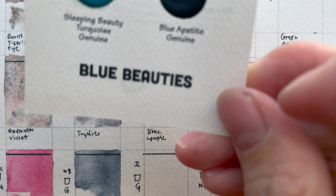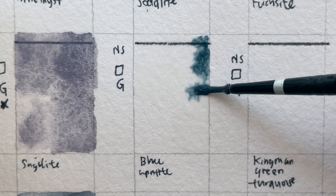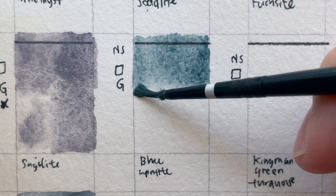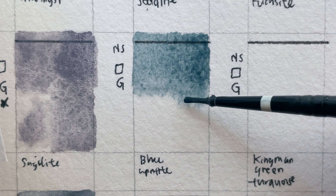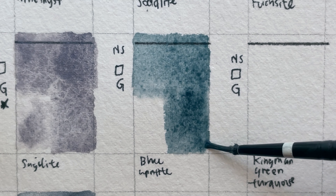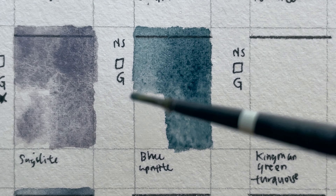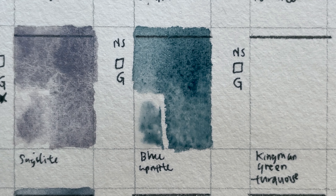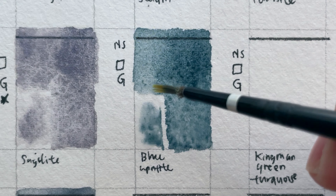Blue Apatite Genuine — under Blue Beauties. It is non-staining, transparent, granulating, and series four. Blue Apatite is a striking mineral rarely used in jewelry due to its relative softness. As an artist pigment, it is fantastic — dense, rich midnight blue that granulates magnificently on cold or hot pressed paper. Within washes, nuances of colors are revealed from inky near-black to rich Prussian light blue, and you can create a stormy sky in one juicy stroke. Mined in Brazil.